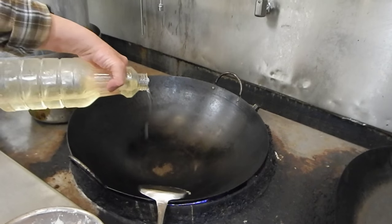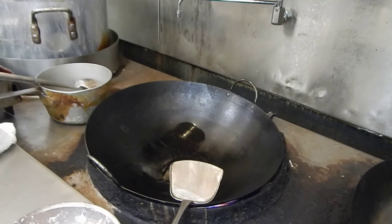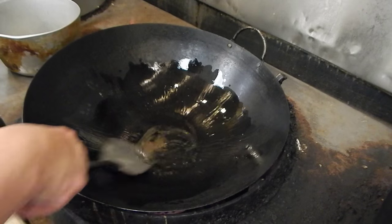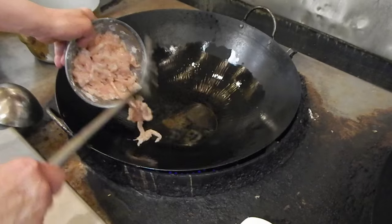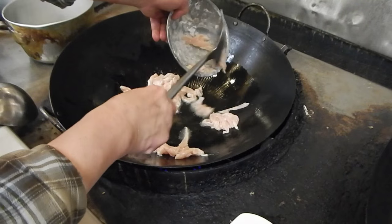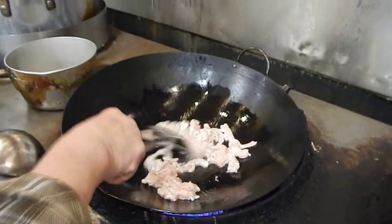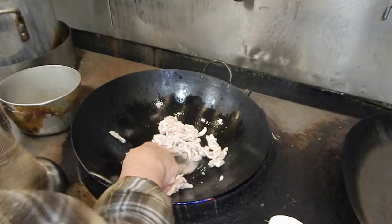Put a little soybean oil in. Wait until it's hot, then you turn it down when it's hot enough. Put the meat in. Just spread them all over the surface. Turn to medium heat. You can see them starting to cook up a little — they shrink a bit.